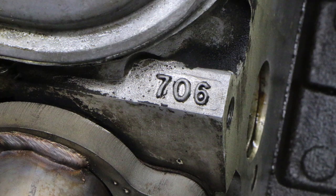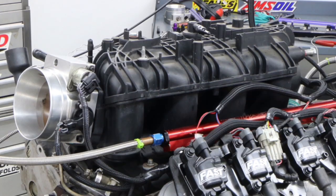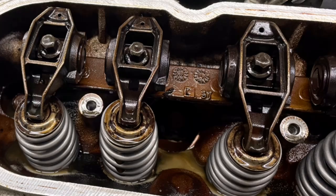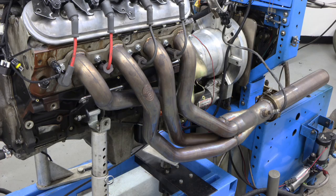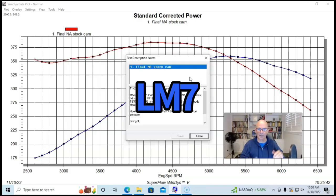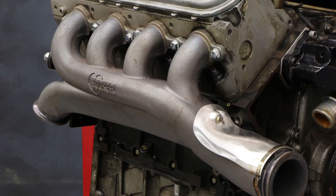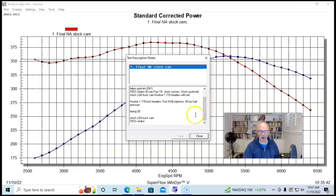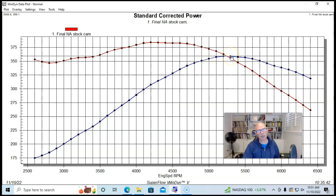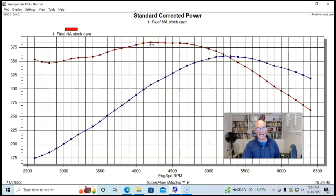It had stock 706 heads on it with a spring upgrade. We had ARP head studs and MLS head gaskets. We had a Trailblazer SS intake manifold, a fast 90mm or 92mm throttle body, stock rockers, stock pushrods, and 1 7/8-inch long tube headers. We put the stock LQ7 early truck camshaft in it to begin with. Run in this manner, our 5.3 liter with no accessories, long tube headers, and collector extensions produced 359 horsepower and 384 foot-pounds of torque.